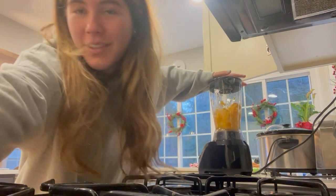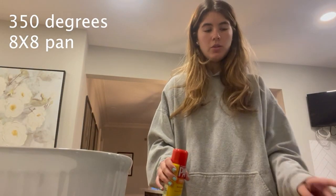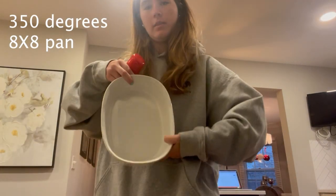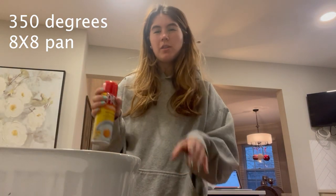Do that until it's fully blended. The next step is to set the oven to 350 degrees Fahrenheit. Then get an eight by eight pan like this one and spray it or put some butter on it so that the brownies don't stick.